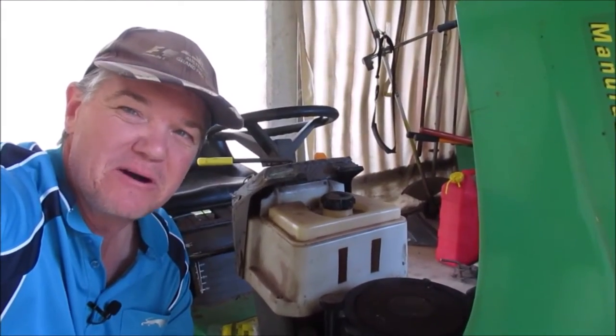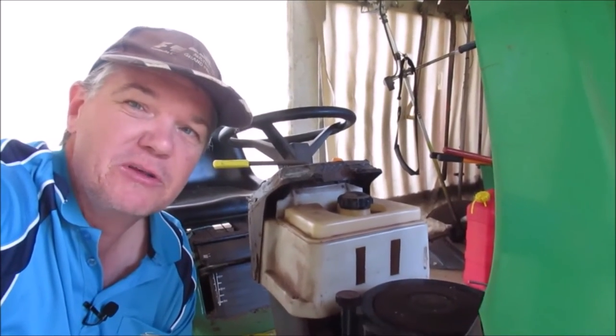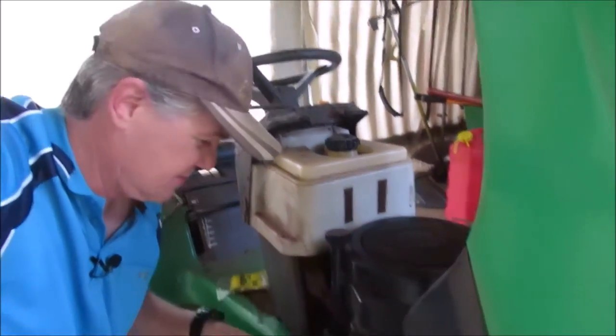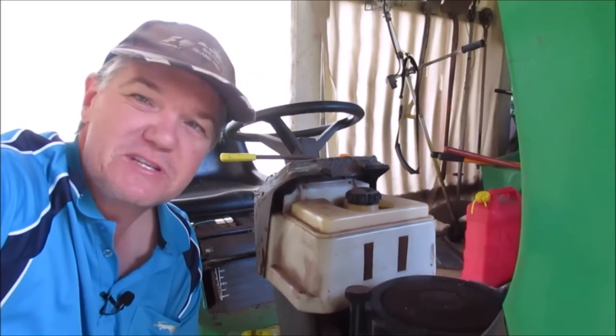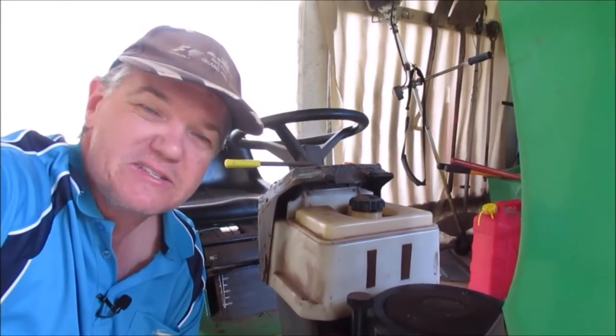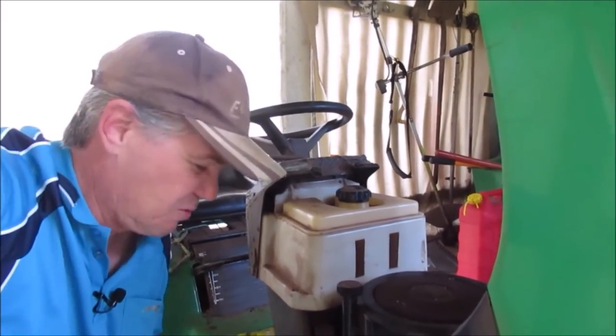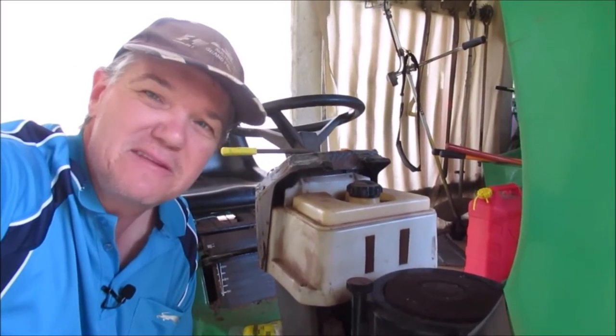Hey guys, we're back at the ride-on mower. After keeping an eye on it for a few days and finding that oil kept dripping, I had a look online at the John Deere website because the Saber is the early model John Deere. They had all the information there, and what I was going to do is replace this little drain point with a sump plug. But when I looked it up, this is actually a factory component, which I was really amazed about. So I went to my local John Deere dealer with the part number and they said yep, they could get one — it was about $26.